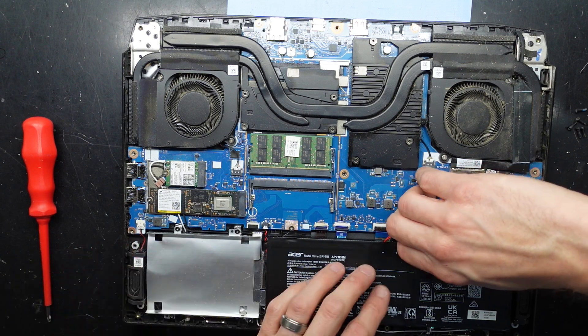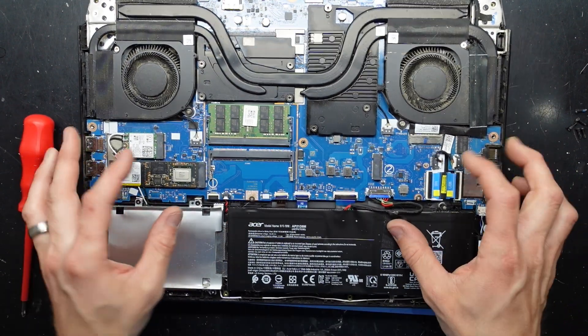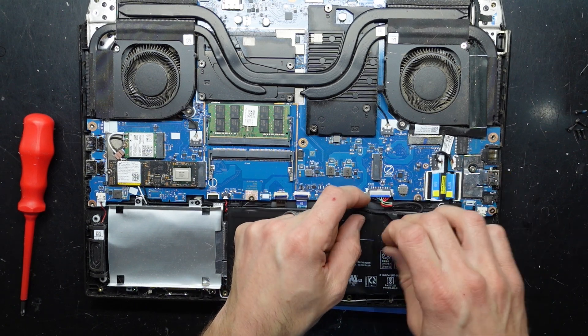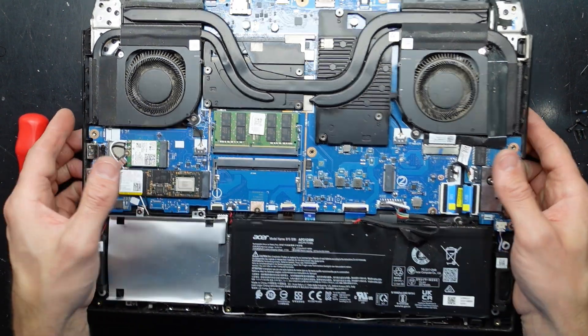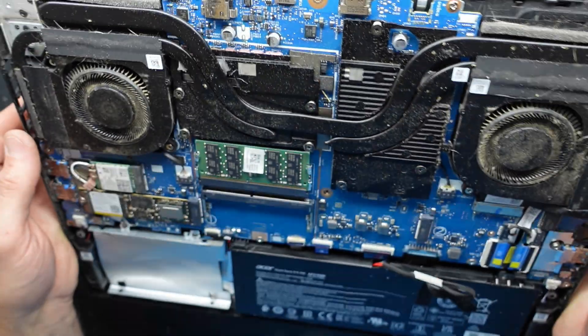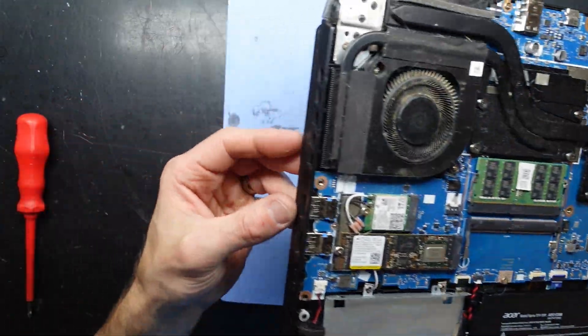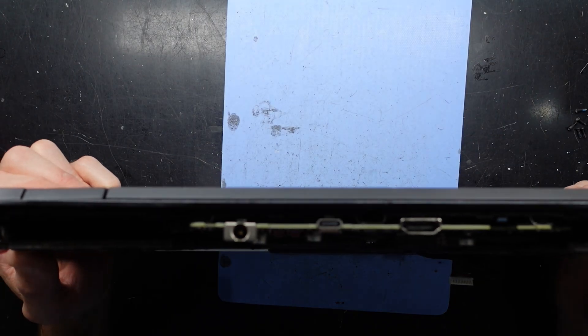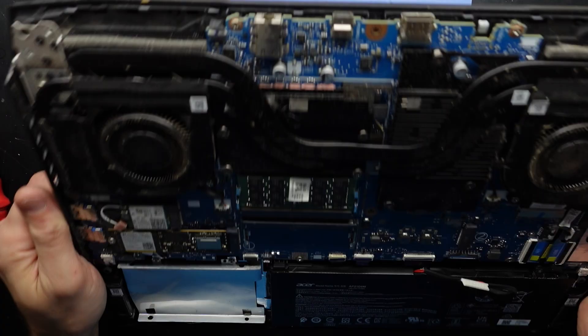Now I want to disconnect the battery to begin with, if I go too far. There we go — one battery disconnected. The charging port is right here and it seems to look to be a little bit damaged to me.